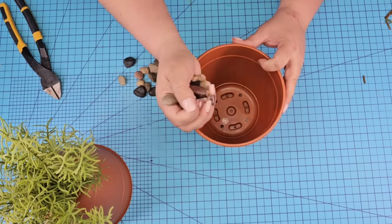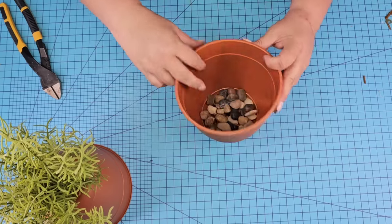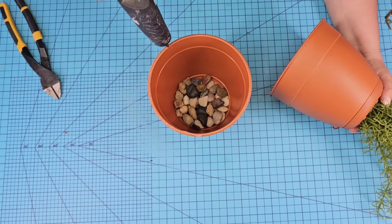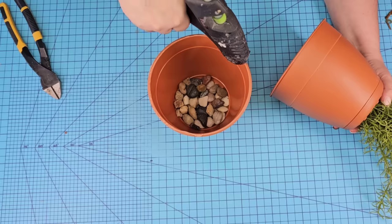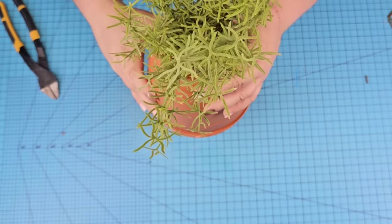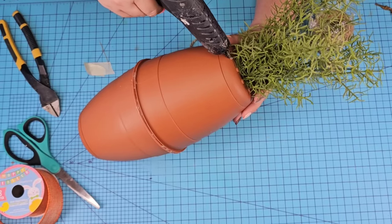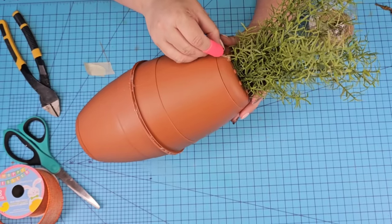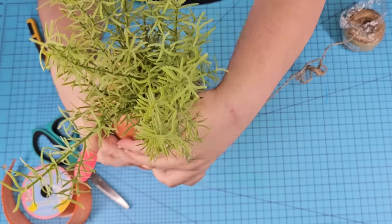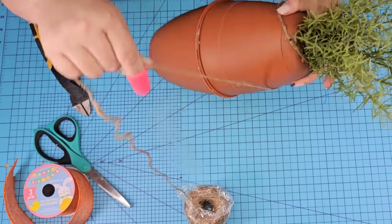Now we're going to add some stones inside of the bottom pot — this is just going to give it a little bit of weight so it doesn't tilt. Then we're going to add hot glue on the rim of one of the pots quickly and swiftly, because we don't want it to harden, but we also don't want too much where it's dripping. We add the top one right there and hold it until it hardens. Then I'm going to add a little dab of glue on the back to add some jute string, and I'm going to wrap it around in a spiral motion all around the carrot.